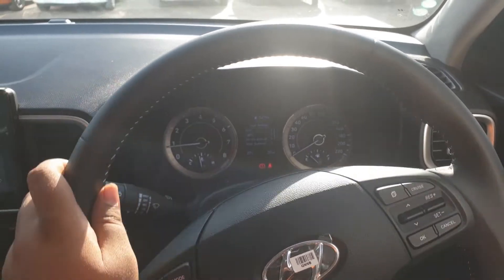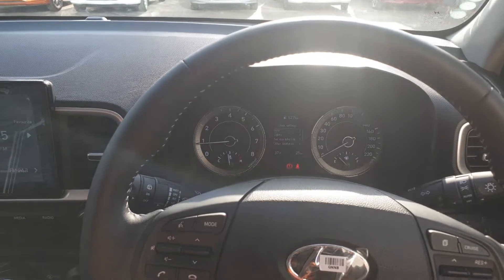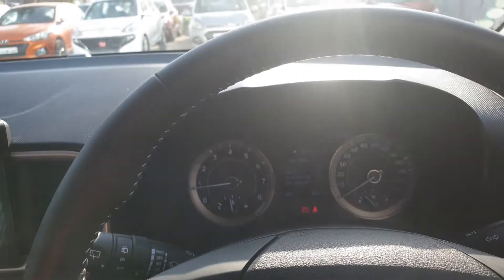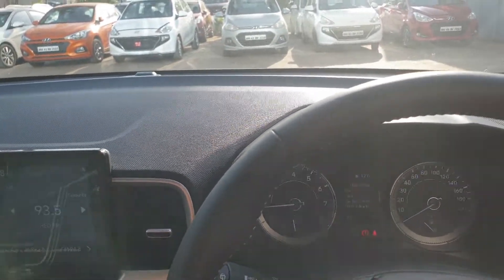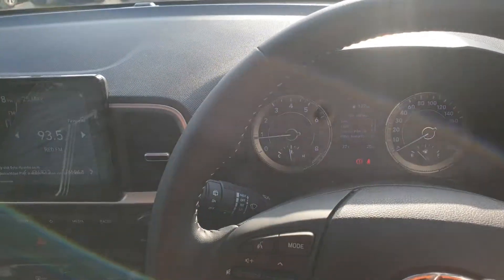That's the air conditioning coming up. So this is the GDI petrol version — I can't hear the engine noise at all. Engine noise is not there at all.